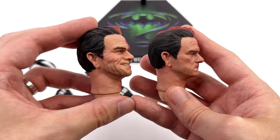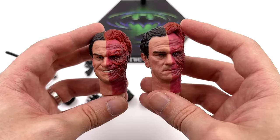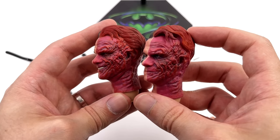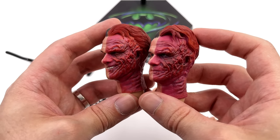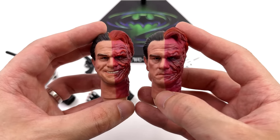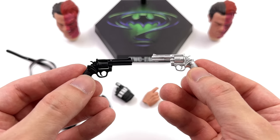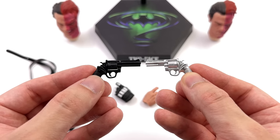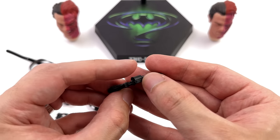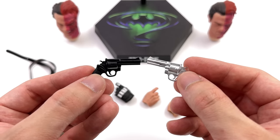We get two different Two-Face head sculpts: one with a devious grin and the other more neutral. I personally prefer the one on the right but totally up to you. The skin texture is decently well painted but the red side looks a little bit pink and the detail comes across a touch smooth. Also, I'm pretty sure his lips are supposed to be black but I could be wrong. Two is the name of the game, so we get two revolvers — one silver and one black — and the moulds for both are identical. There's some texture for the grip and you can open up the middle section and it rotates, but this is unpainted black plastic and the other is just plain silver, with no bullet detail and no weathering.